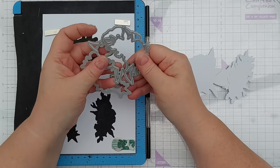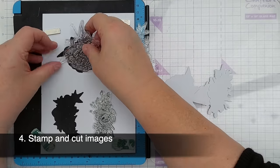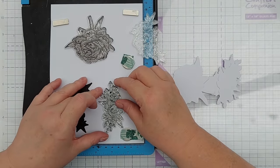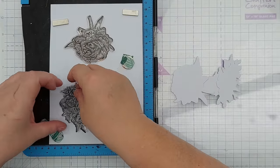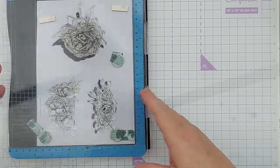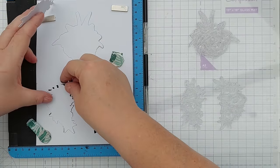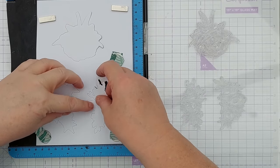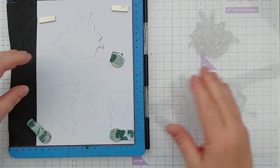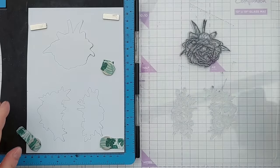Number four is very similar to number three. Instead of die cutting and stamping out your sentiments you can do the same with images. I've got some flower dies and stamps and again I created a jig using card and the dies and I'm going to get the flowers in exactly the right spot by putting my head right over and looking down. Now I can pick up my stamps, pop my die cuts in and then stamp, and again if you haven't got coordinating dies you could fussy cut them out. If you don't like fussy cutting you could just stamp your images straight on to card panels so they're ready to go when you want them.